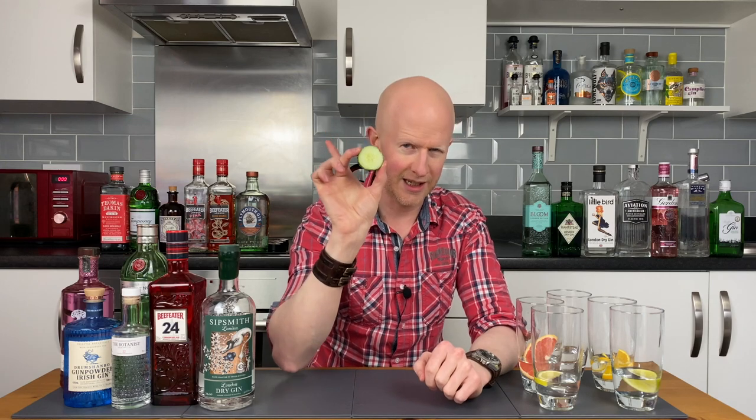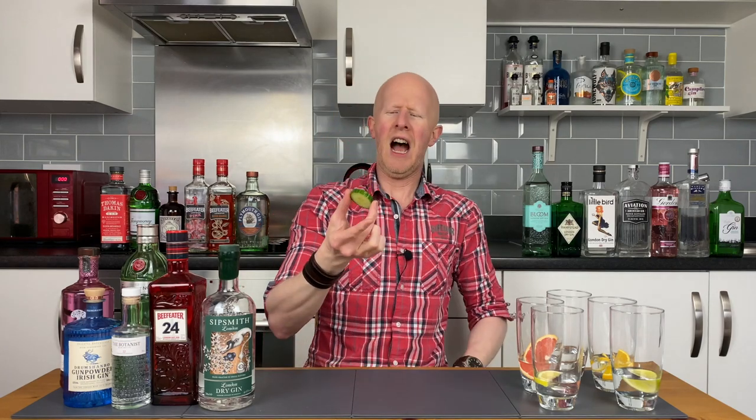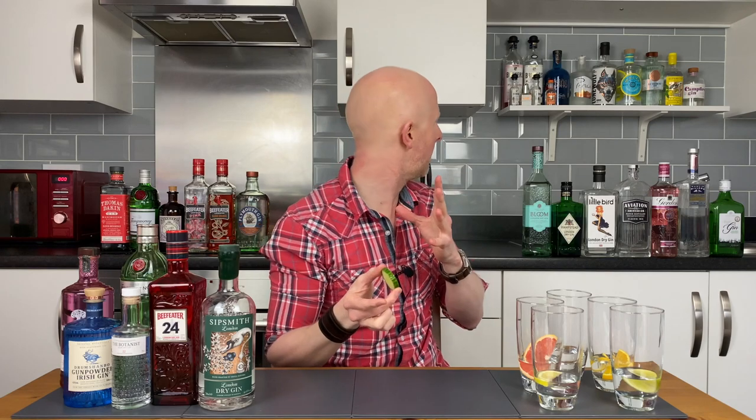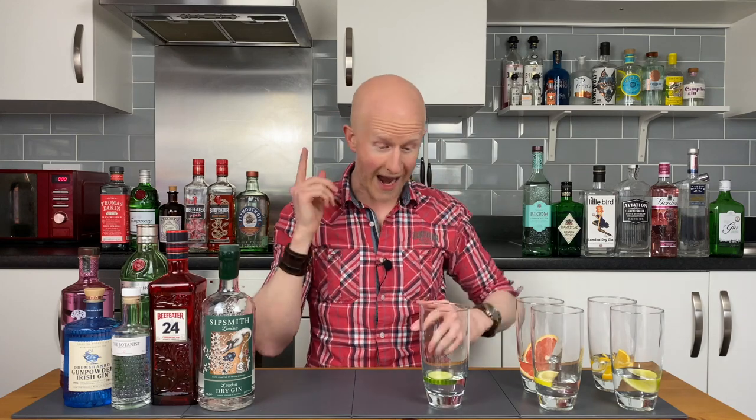Now then, last but by no means least - in my opinion - is a garnish that seems to be garnering a lot of support and gaining momentum in the gin world at the moment. And that, my friends, is this little specimen. I say this last because I do not like it. It is this little specimen - as you can probably tell, it is a cucumber. And I, Bobby Freeman, do not like the cucumber. This has become very popular, particularly with Hendricks, because they use cucumber in the distilling process. And in many others you'll find a cucumber slipped in there rather surreptitiously. And to me, this is madness.